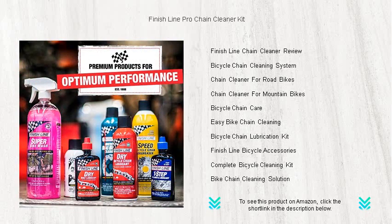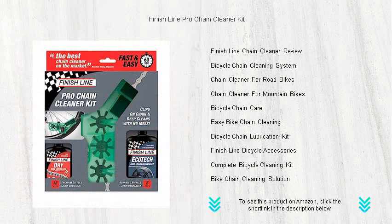Invest in longevity and performance. Your bike deserves a spotless chain. Say goodbye to slow shifts and increased wear — grab the Finish Line Pro Chain Cleaner Kit today.